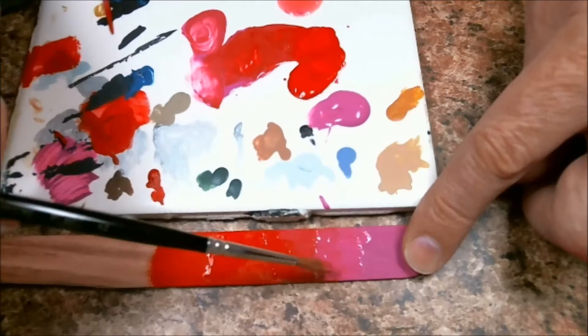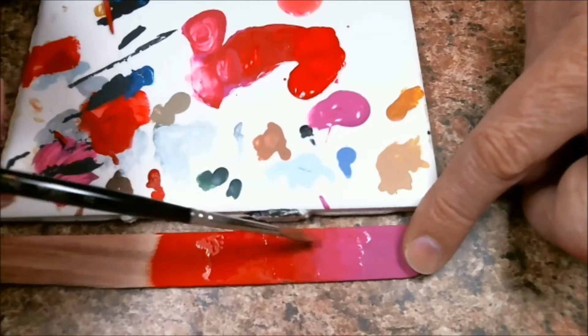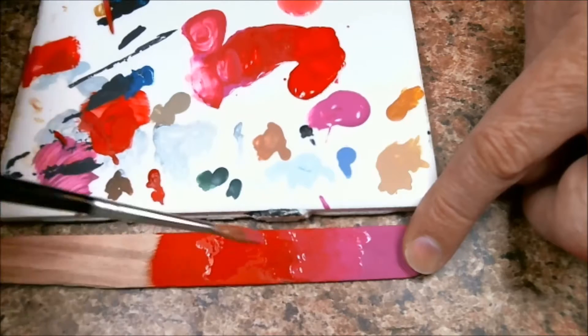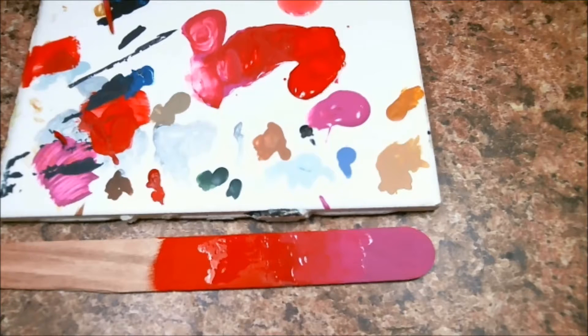We just did this in the class for like an hour or so, just going through and erasing the lines between the layers over and over and over. And I think that was the point where blending clicked in my mind. I was like, oh, this is kind of a way to do it. So there you have it.